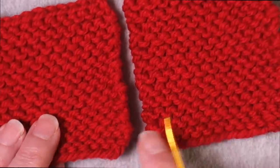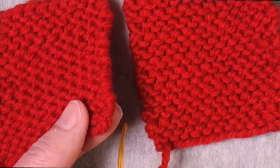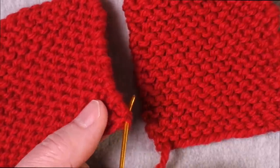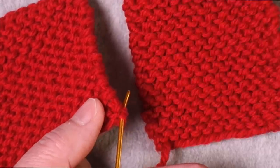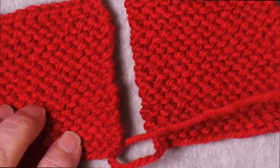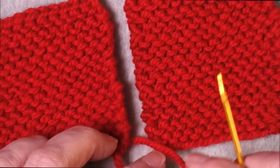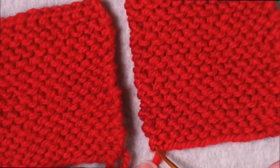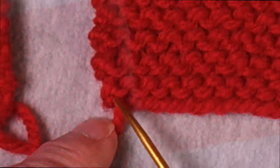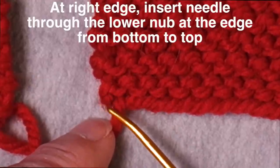I'm going to join these two edges together by bringing my yarn needle down through the corner from front to back, capturing the two legs of the stitch that form this corner stitch. I don't use a slipknot when I cast on, I just use a twisted loop. So I'm going to bring it through from front to back and pull it through. I'm not going to pull it tight yet. I'm going to insert it through the bottom bump right at the edge. We have this ridge formed of lower, upper, lower, upper bumps all the way across — I want to get this little lower bump right underneath, right at the very edge. So I'm going to come through it from bottom to top.